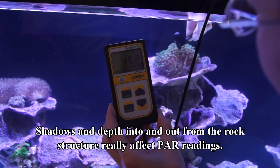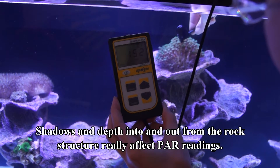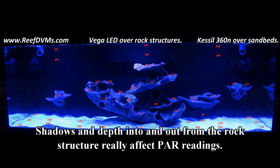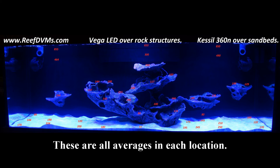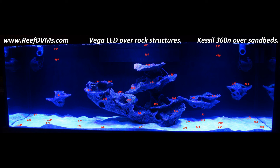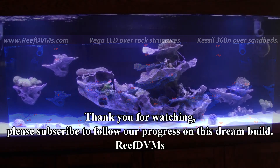Here are the power values we achieved — these correspond obviously to this tank only and they'll be different in your tank. But we took a picture of the power values, compared it to the previous picture we had, and then started moving corals into the tank in similar locations, at least at the beginning, so that we don't hurt them. This is just a cool way of using a tool to help move things from one tank to another.